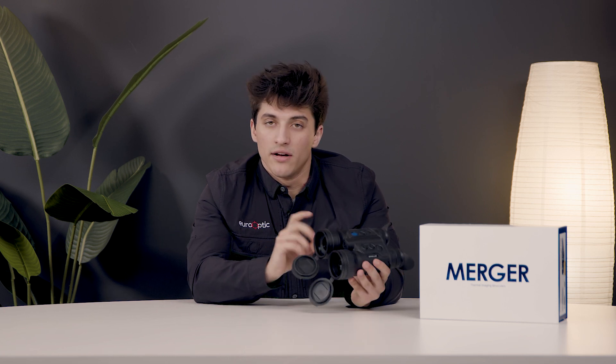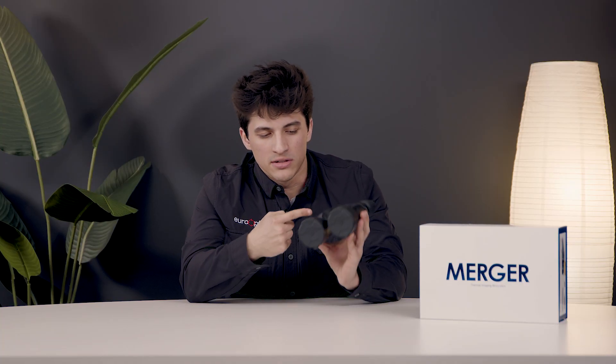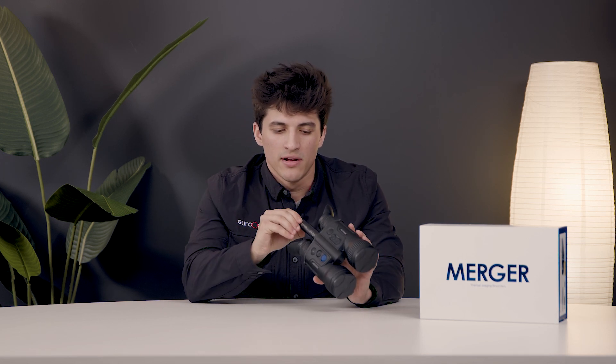Moving over to the right side of the binoculars, this lens is responsible for the laser range finding, good out to a thousand meters. As we move up, you have this Pulsar branded button — press that and out pops your APS5 battery.